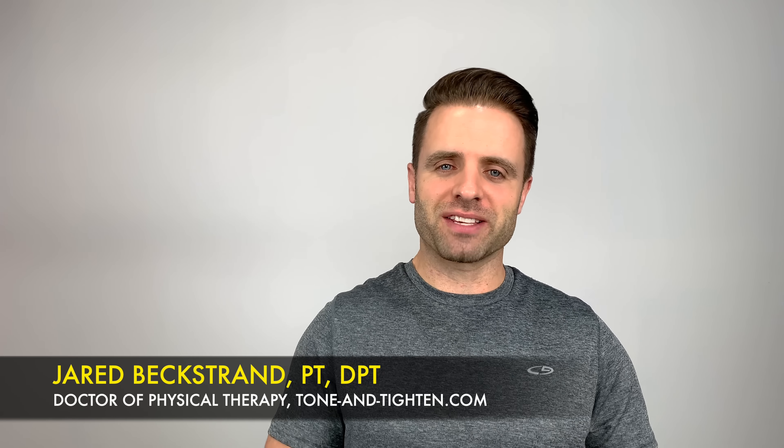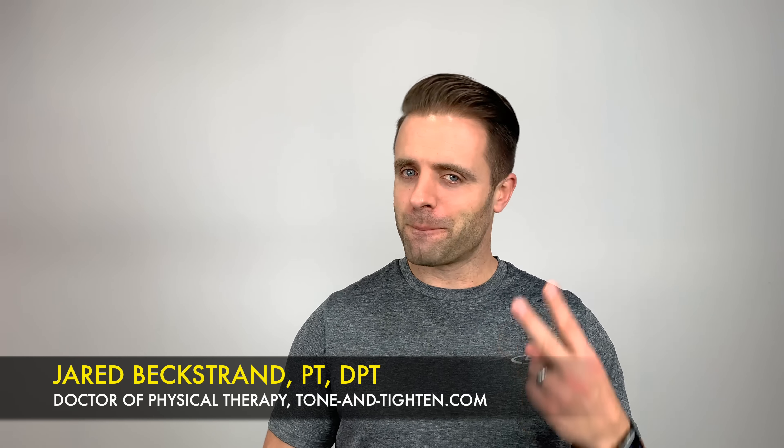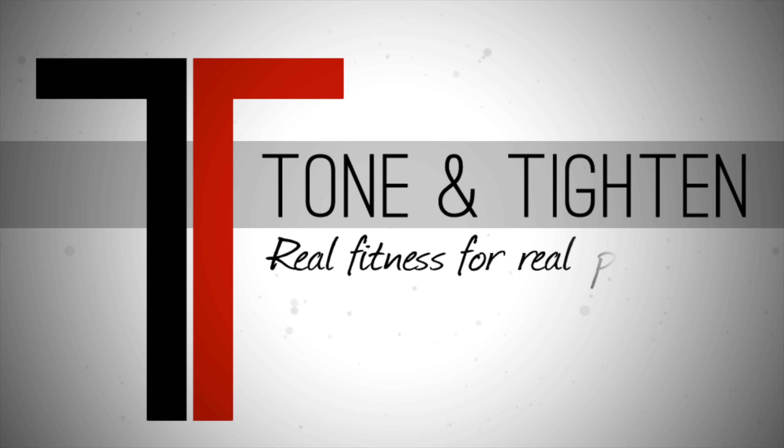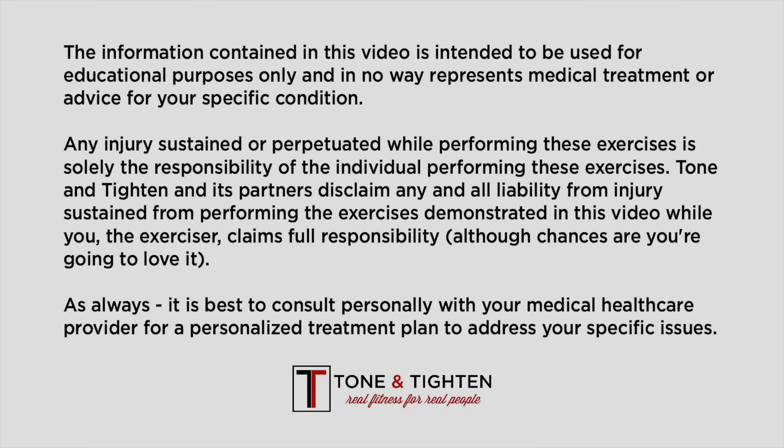What's up guys? Jared Beckstrand here, doctor of physical therapy, ToneAndTitan.com. These are going to be the best exercises to strengthen and stabilize your knee, part two. Let's get into them right now. Thank you so much for joining me today right here on ToneAndTitan. I can't wait to share some of this information with you guys — phase two knee strength and stabilization exercises coming at you right now.